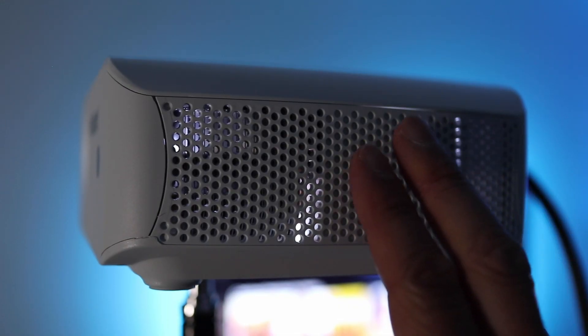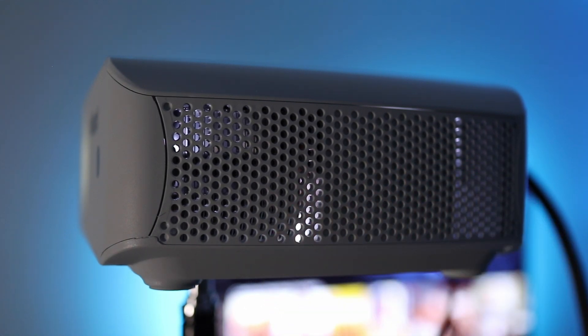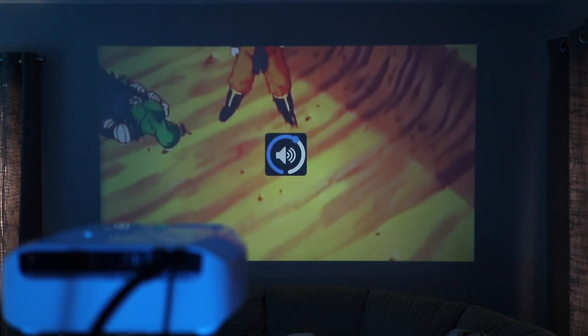For cooling, I found the fan in the F10 to be louder than others in regards to fan noise, especially if you sit close to it. But the good thing is that there's a built-in speaker that goes reasonably loud, so you can still hear the content.